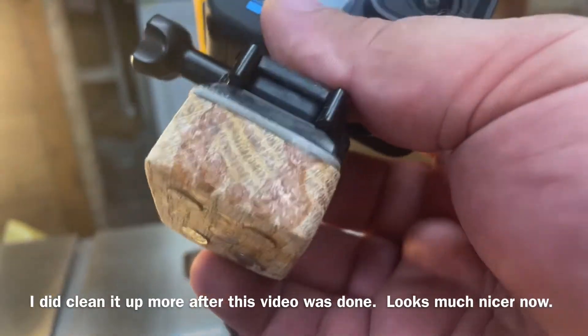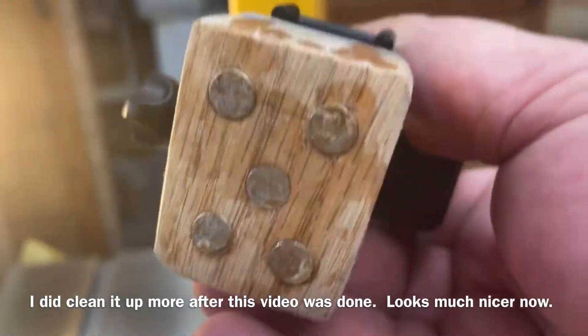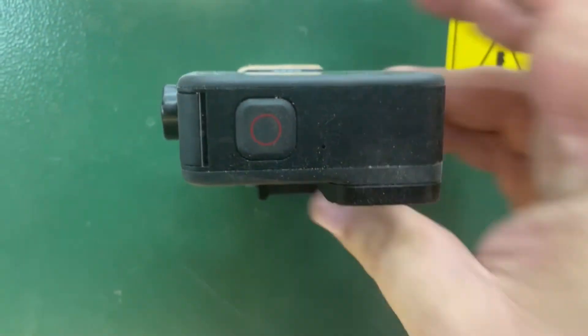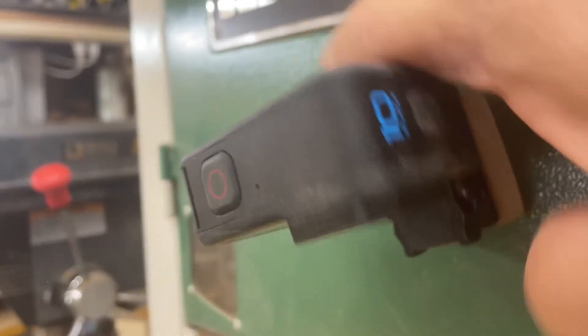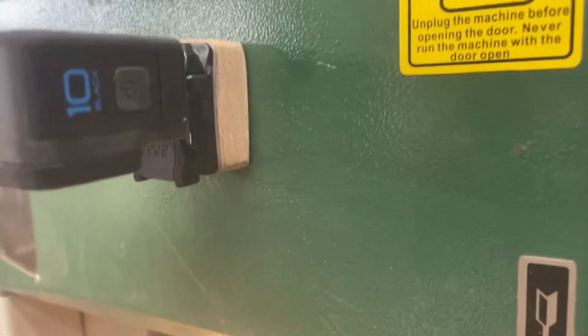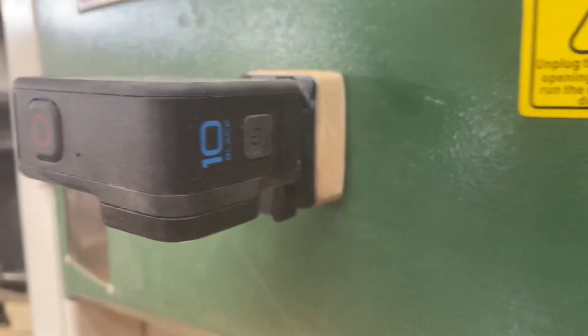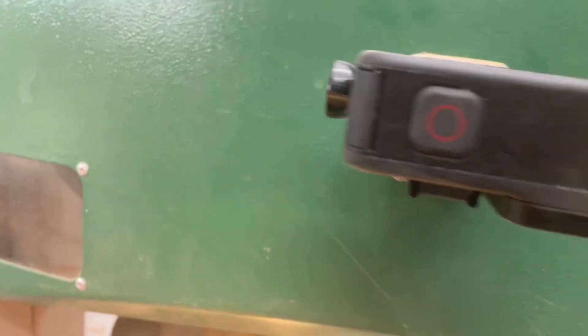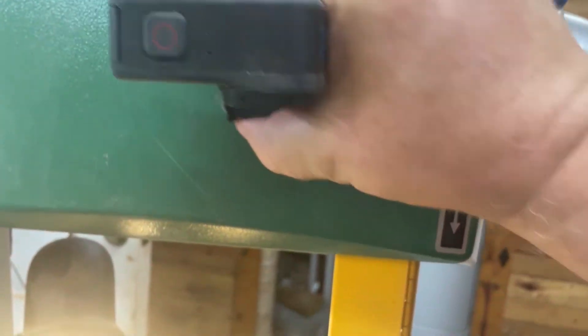It's not perfect — I kind of overspilled my super glue — but I can now do a vertical shot. It doesn't move unless I move it. It holds it perfectly and now I can do a shot like that.